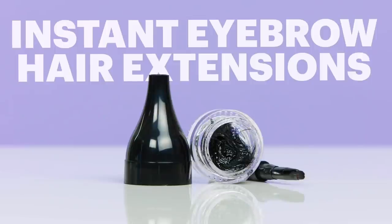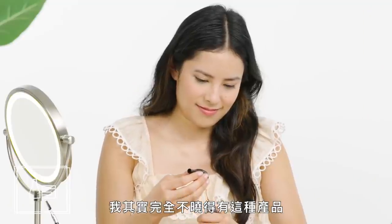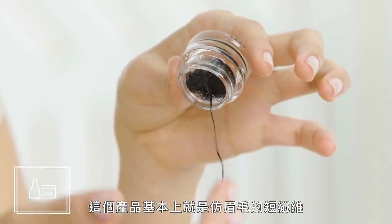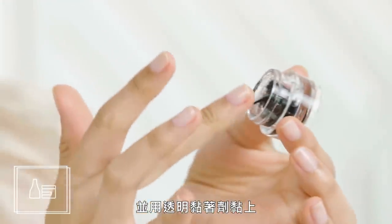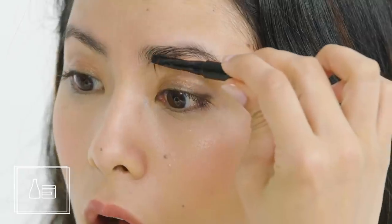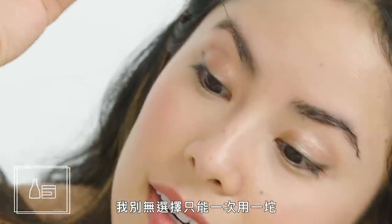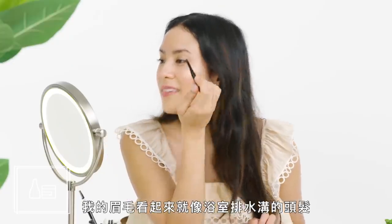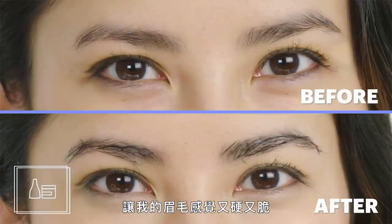Instant eyebrow extensions. I actually had no idea this product existed and it was a little creepy. This product is basically short hair-like fibers suspended in a clear adhesive substance. Because it was so sticky, I had no choice but to pick up globs of it at a time. This product also dried super fast and it left my brows feeling hard and crunchy.